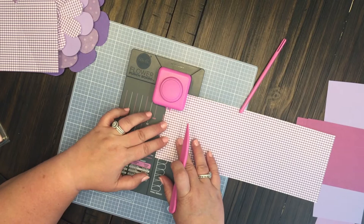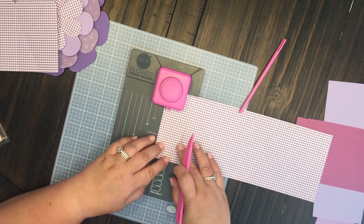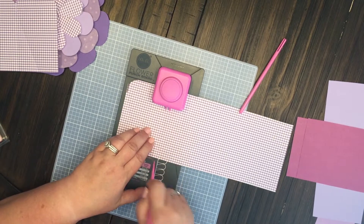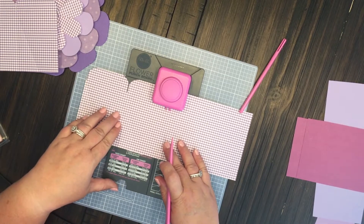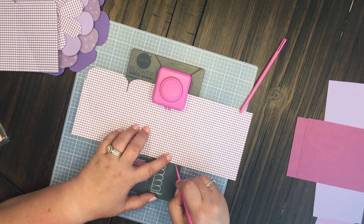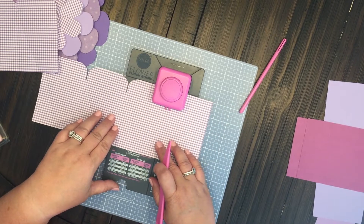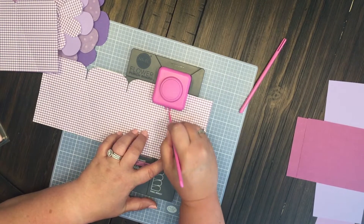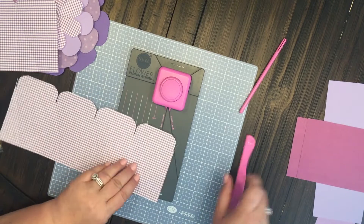Start at the start line right here, punch it and do the vertical line, all the way over to the extra extra large, punch horizontal and vertical. And just remember to always line up where you punch for whatever size flower you're gonna be making. Our last one for the extra extra large flower — line it up and punch it.